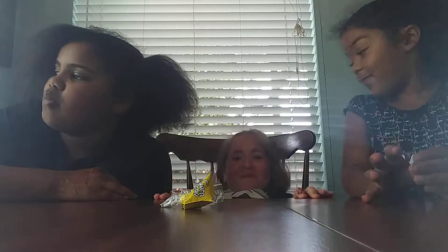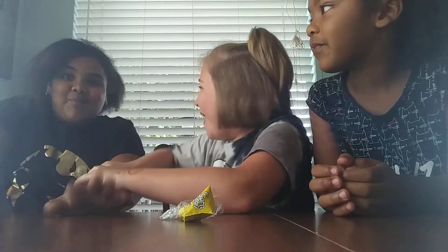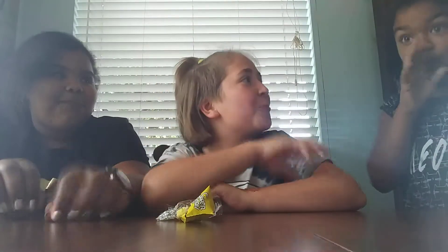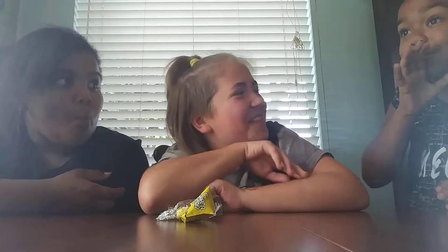Oh no, I'm getting to the middle. Oh, me too. This is the part where I'm supposed to leave. It's so — oh, oh — it's getting sour. Mine's not there yet. Oh no, we're getting there. We're getting there. I feel the tingling sensation on my tongue.